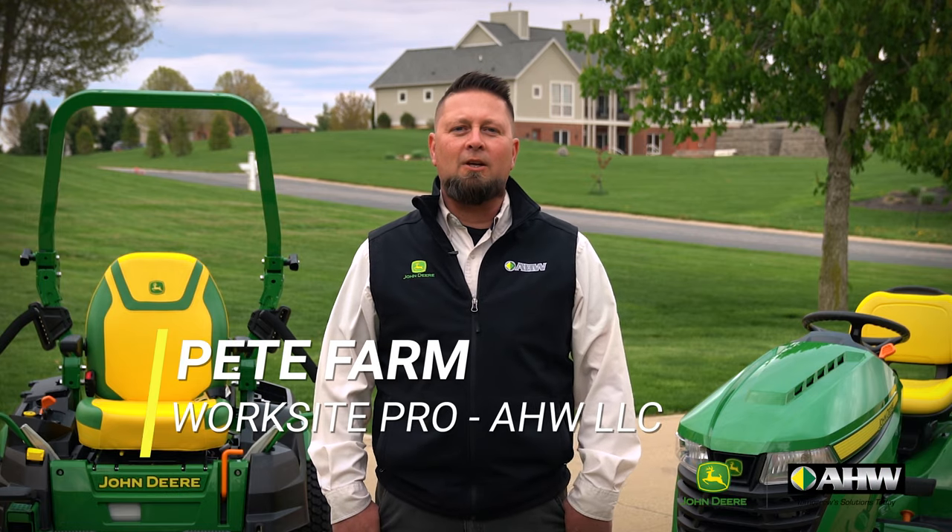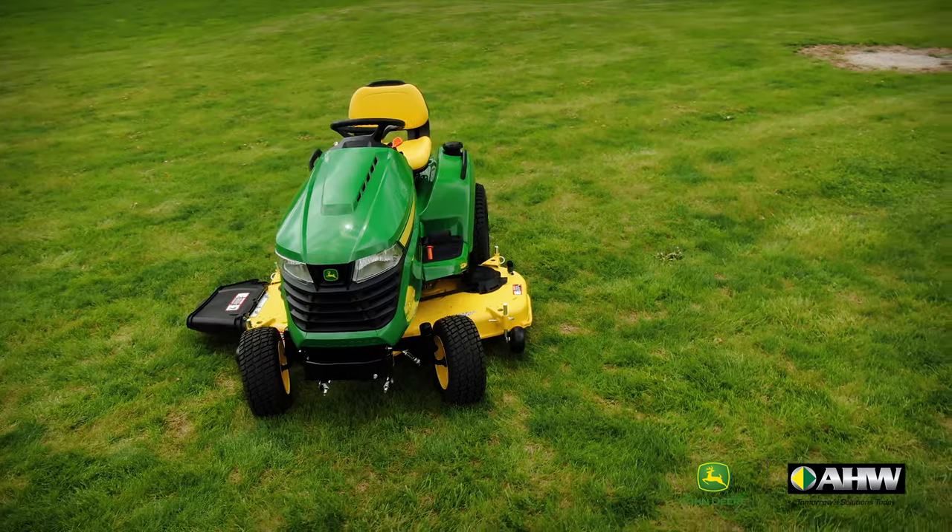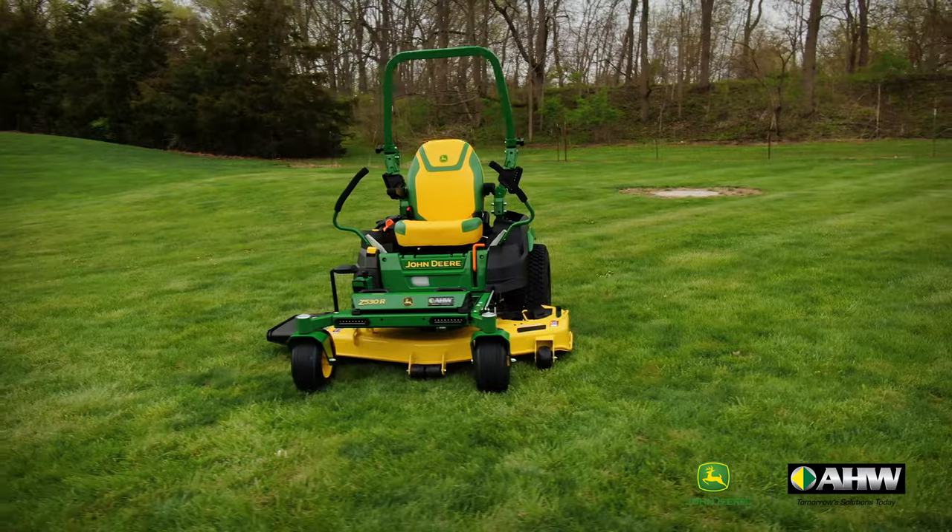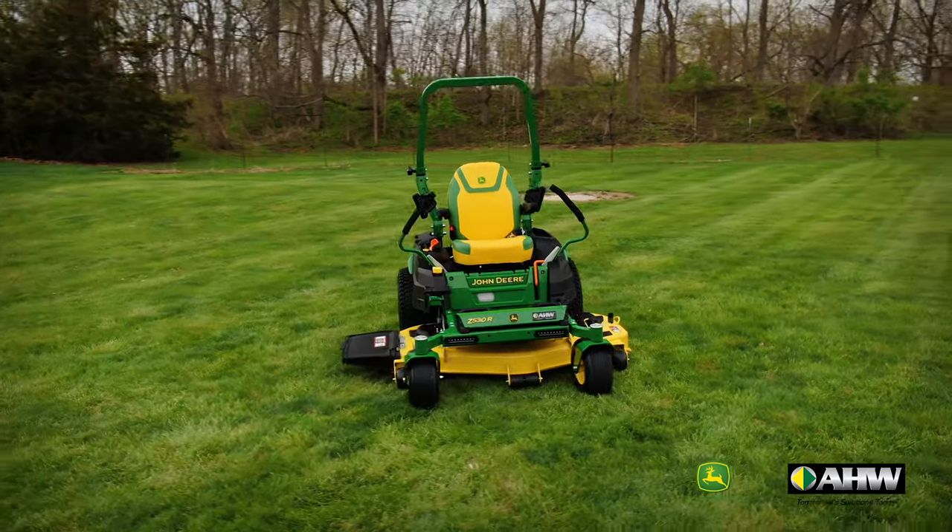Good afternoon, I'm Pete Farm from AHW in Urbana, Illinois, and today we're going to talk about the difference between a tractor-style lawnmower and a zero-turn lawnmower to help you decide which is best for your application. Let's take a look.